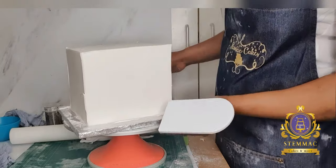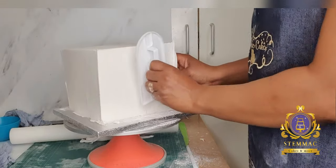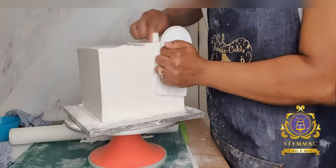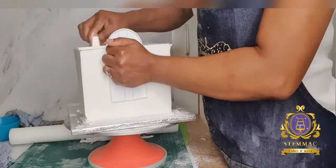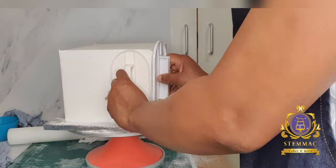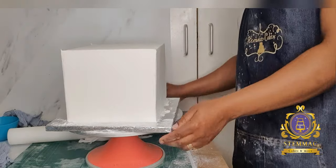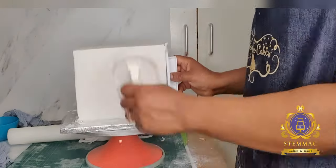I'm using my cake smoother to pull the sides of the corners towards each other and then cut off the excess — this ensures a sharp finish. I'm doing that on all four corners of the cake and also the top four corners, gently pulling the fondant towards each other and cutting the excess to get that fine, thin corner effect.